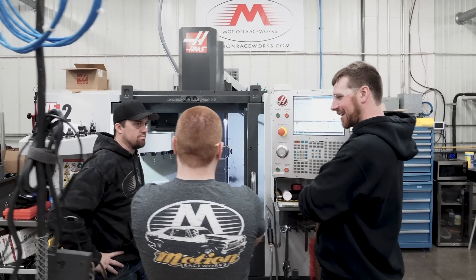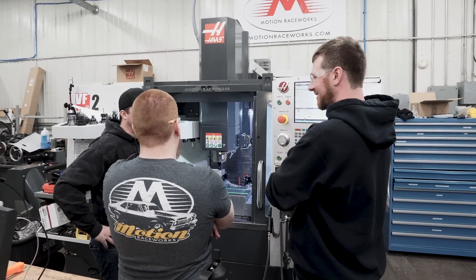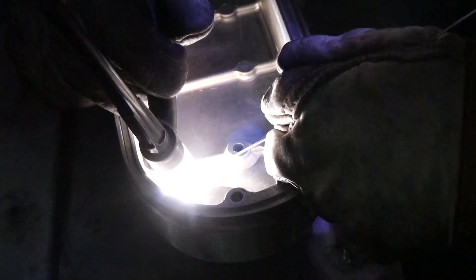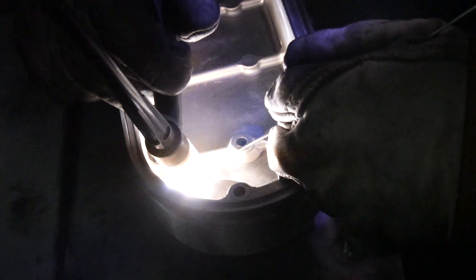The Motion Raceworks billet LS valve cover is really just a continuance of how we do everything at Motion. We have been taking cast valve covers for years, modifying them, putting baffled fittings in, which is what the market wanted, and then coating them and selling them.